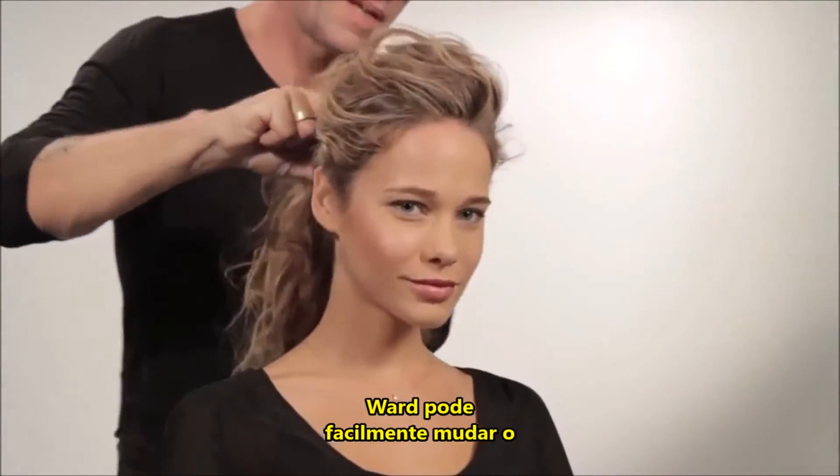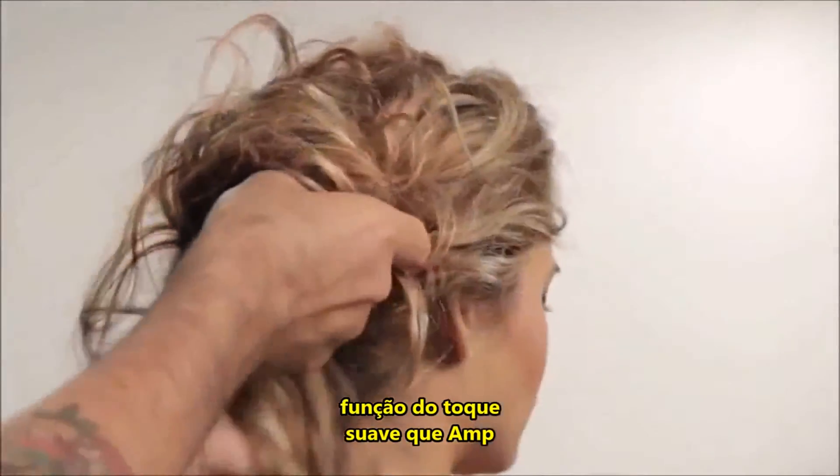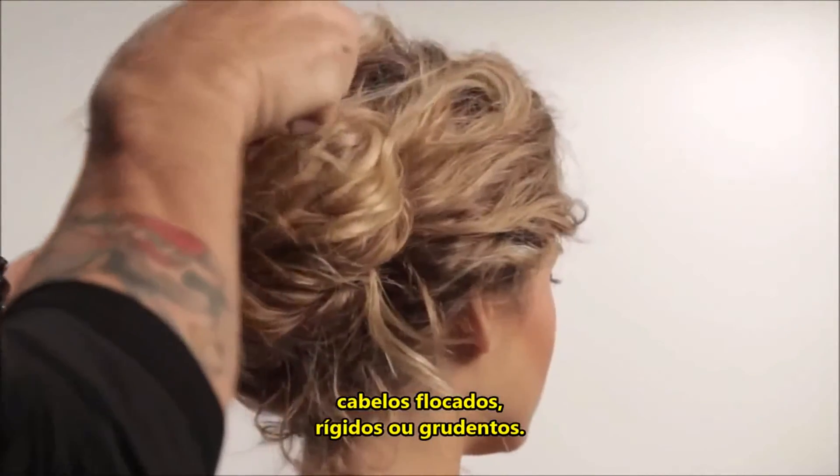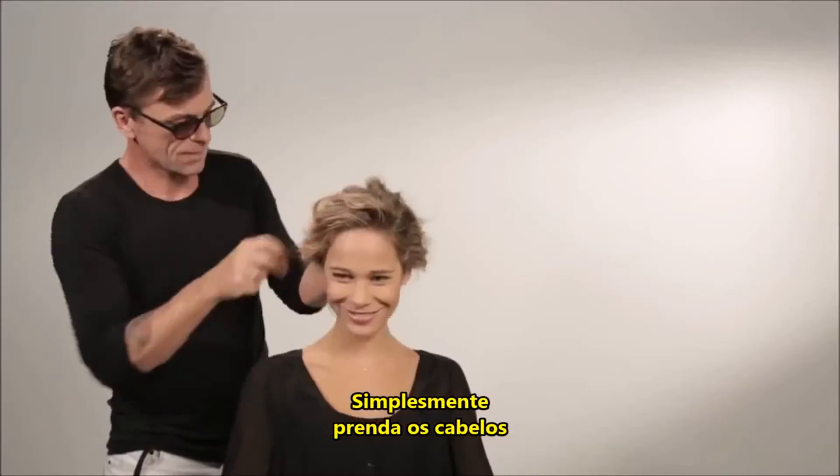Ward can transition Maggie's hair easily into an updo because of the pliable tack that Amp provides without being flaky, stiff, or sticky. Simply secure strands with bobby pins.